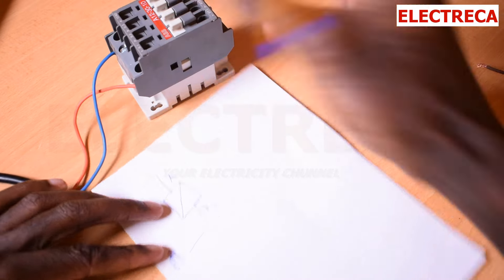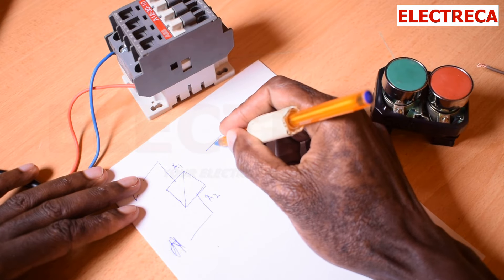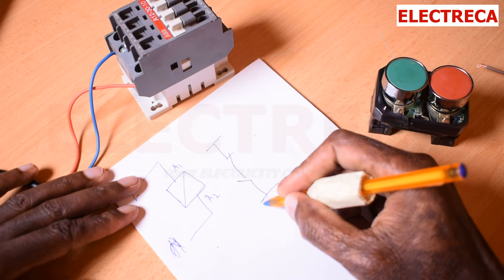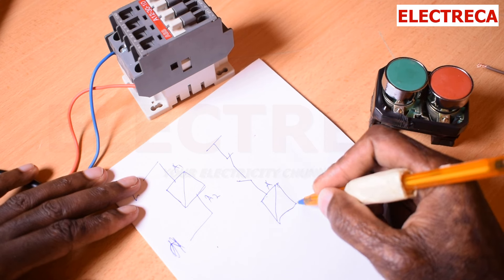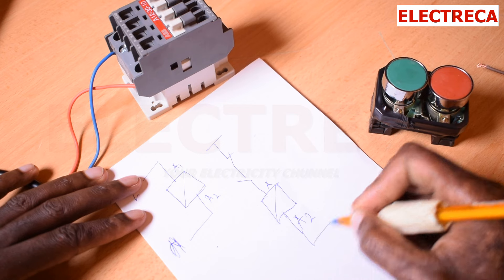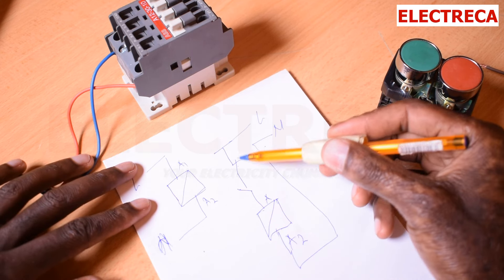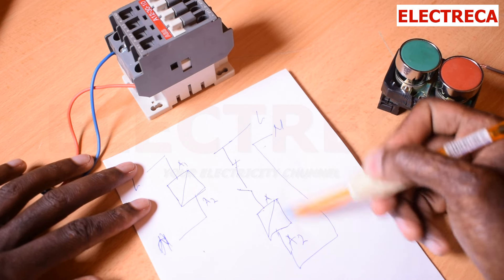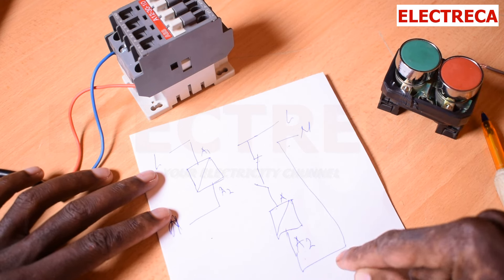Here we come with another simple circuit. This is A1, this is A2, this is L, that is N. Now this is Stop, this is Start, and this is your coil. Let's do that and see how important self-holding is.